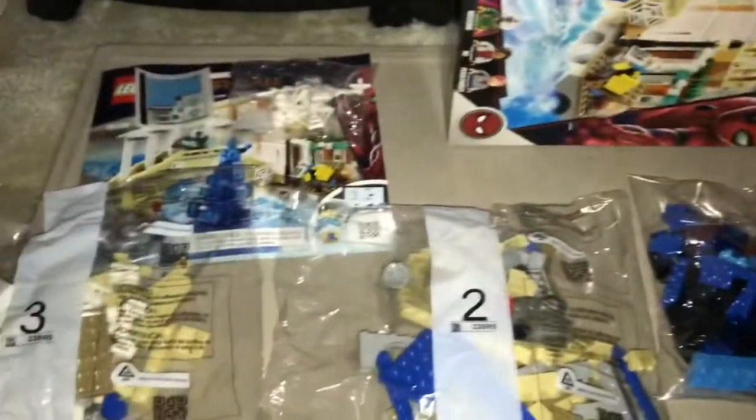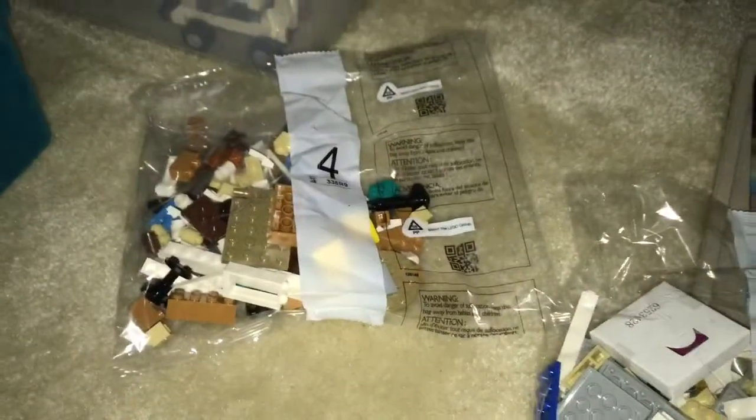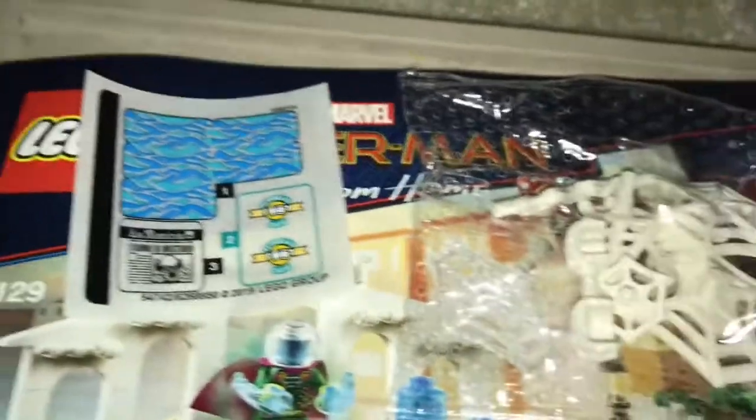So this set seems to have four bags in it — one, two, three, and four all in here. We also have a small sticker sheet, which I don't think I'm gonna put the stickers on, but I'll get to that later. We also have the spiderweb accessories, the instruction manual, and obviously the box. I'm going to be starting at bag one and I'm gonna take you guys along with me. I'm gonna review the set as I build each bag, showing you what the set looks like after every bag.